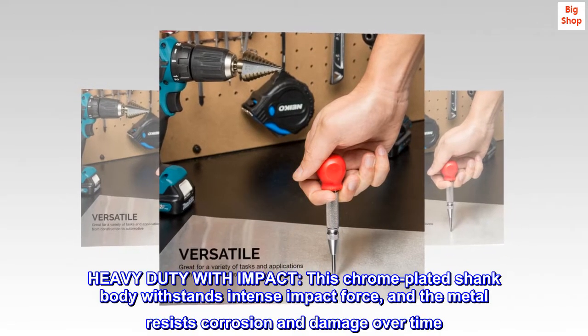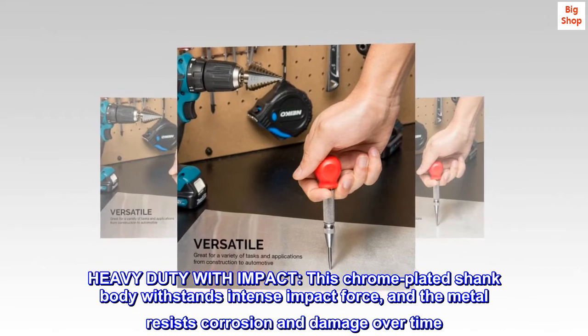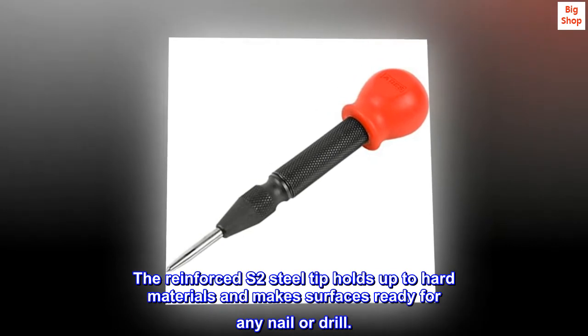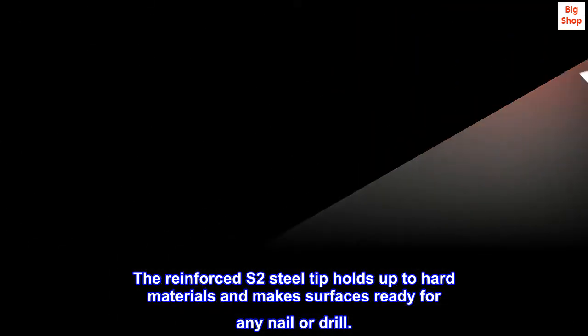Heavy duty with impact. This chrome-plated shank body withstands intense impact force, and the metal resists corrosion and damage over time. The reinforced S2 steel tip holds up to hard materials and makes surfaces ready for any nail or drill.